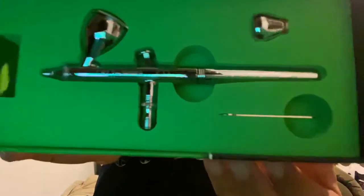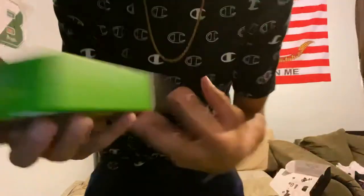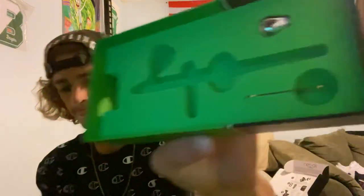So here we have it — the little Iwata airbrush. Hell yeah dude, I'm pumped. I'm really pumped. If you know what I was working with before, you'd understand. It just comes with an extra paint cup and a needle wrench.